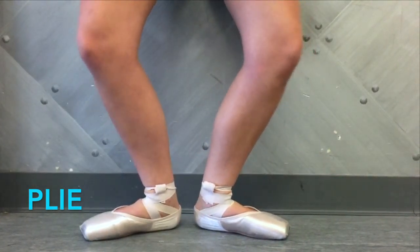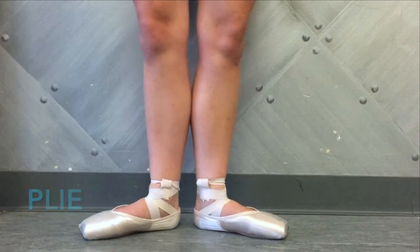This preparation gives the dancer the ability to complete the following step, and the larger the plié — meaning the more force exerted — the better the following step will be.